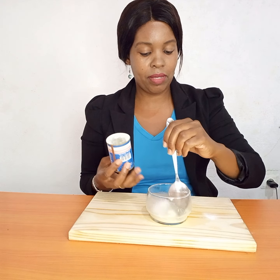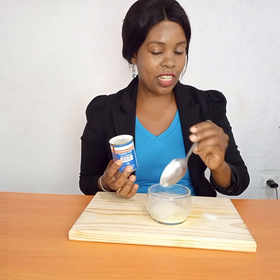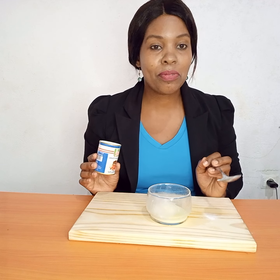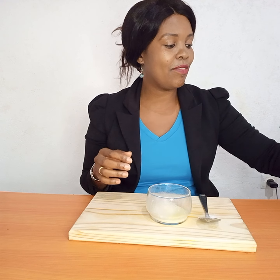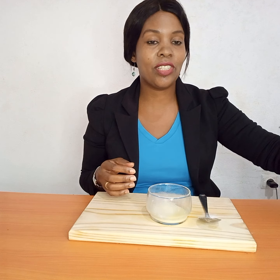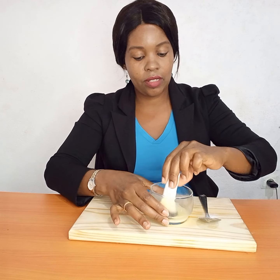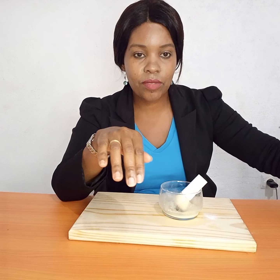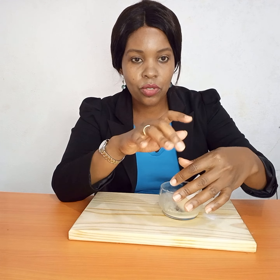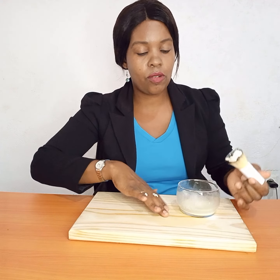You make it a bit thick — mix well until the two ingredients blend pretty well. Then what you do next, you just apply this on your hand and let it sit. I'm going to use my beauty brush like this. You just get this paste and apply it on the affected area where you have dark knuckles, just like this.